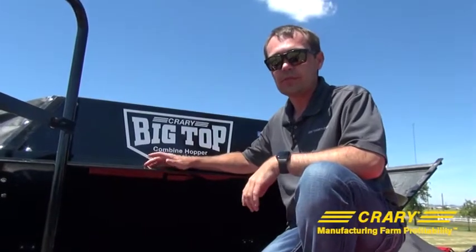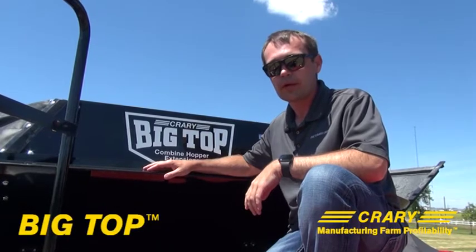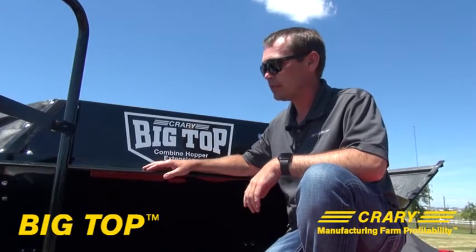Hey everybody, Jason, Creary Industries. I want to take a few minutes to walk you through our product. If you're not aware, the Creary Big Tops are our combine hopper extensions.